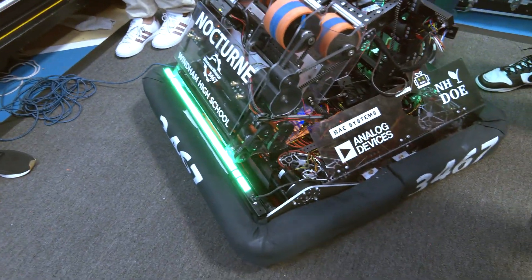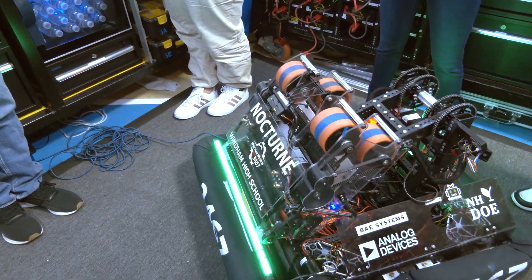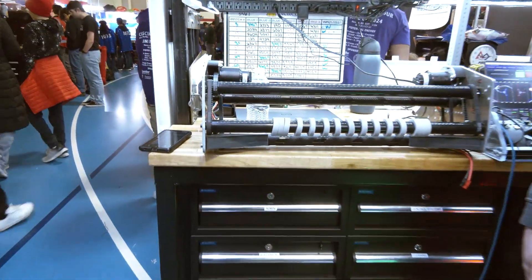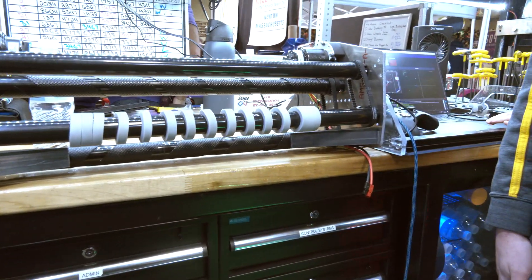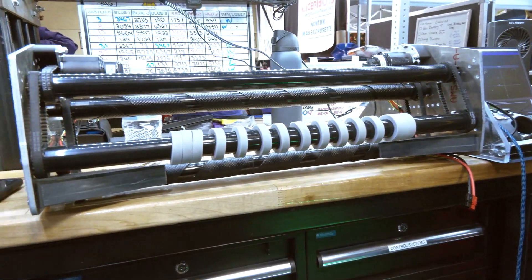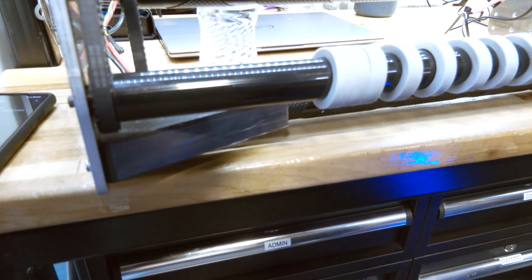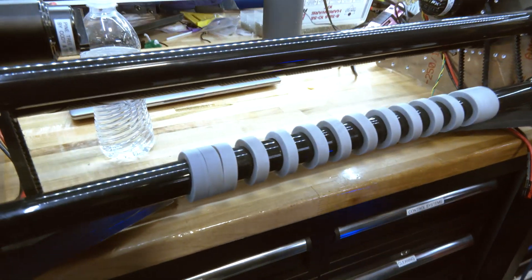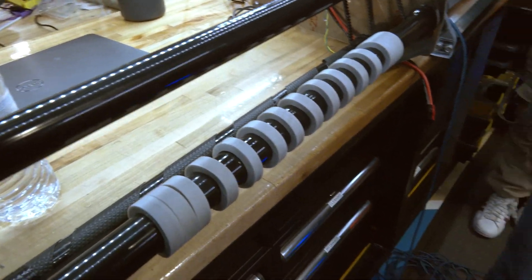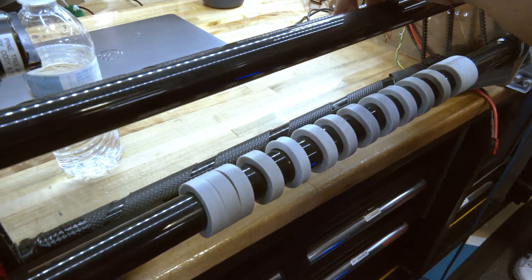It comes in nice and smooth for centering the note. I noticed a couple of blocks on it as well — can you talk about that process and any concerns with jamming? It's been pretty smooth. We have Teflon tape on there, so there's minimal friction, and as long as the driver drives into it with decent velocity it intakes pretty well. It also runs off two Falcons, so we have more power and they're individually powering the back rollers.